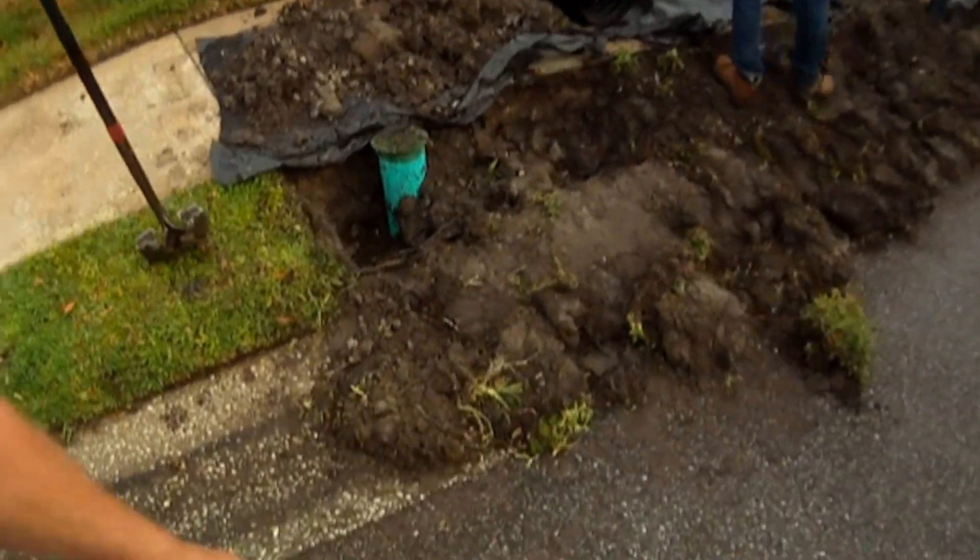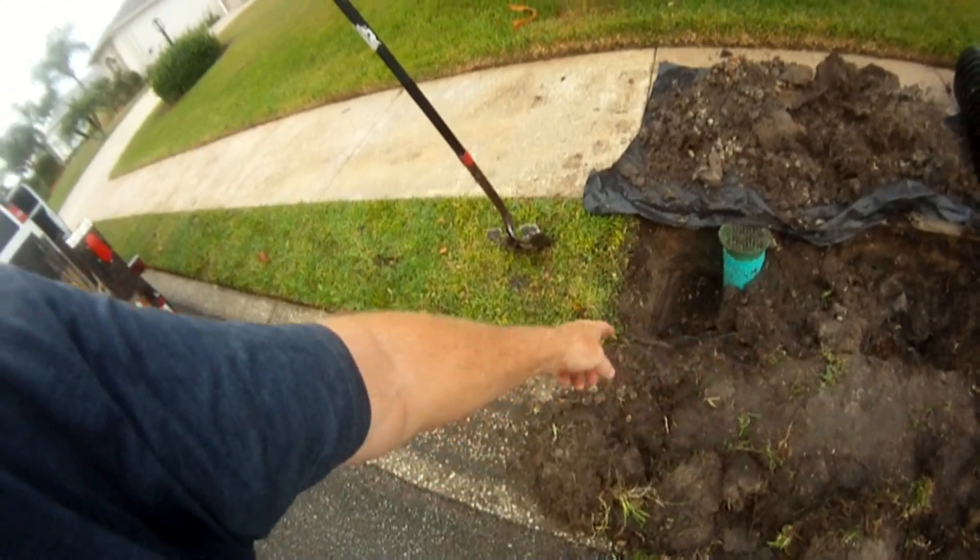We've cut out the sod, and now we're digging down to the level of the sub-drain. Maybe we'll get a chance to interview with Apple Drainage here shortly.